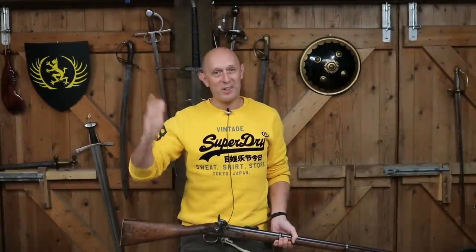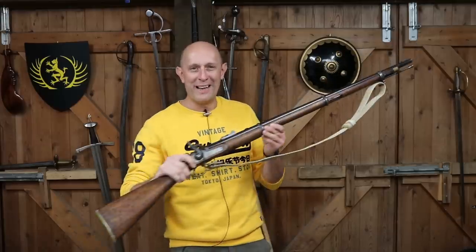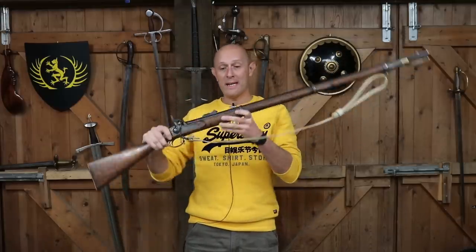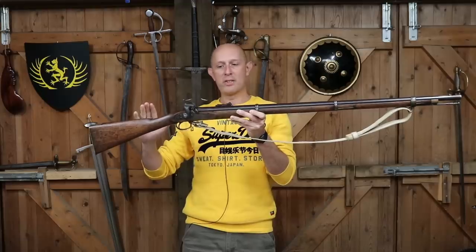Hey folks, Matt Easton here, Scholar Gladiatora, and for something a little bit different for this channel, we're going to talk relatively briefly about the rifle — the Enfield rifled musket of the middle of the 19th century.